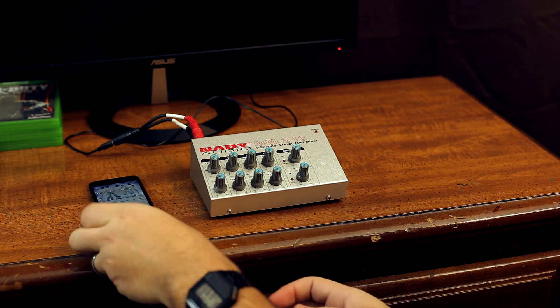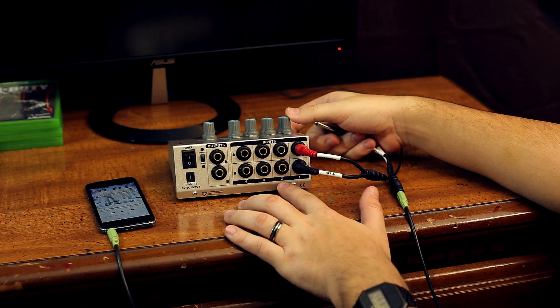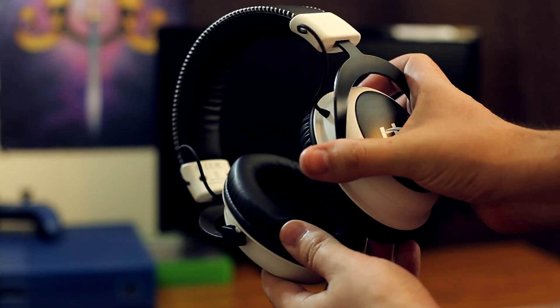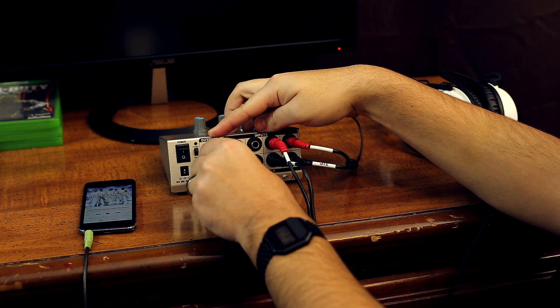Plug our second eighth-inch auxiliary cable into the headphone jack of the iPod and connect the other end into another breakout cable. Again, plug each quarter-inch cable into the sound mixer — this time into the slots of input two of the unit. Now with both our primary and secondary audio sources connected to the sound mixer, we can connect our output device. For this example, I'll be using a headset. Connect your headset or speakers' eighth-inch cable into the last remaining breakout cable, then plug those quarter-inch cables into each of the output slots on your sound mixer.